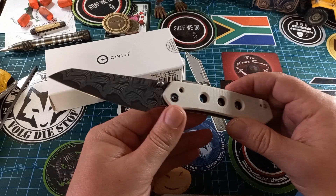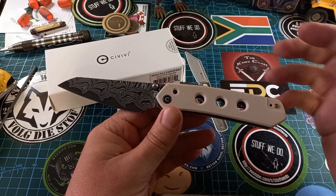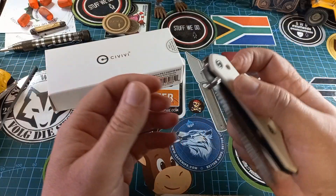Now the previous Vision — the one from We Knife Company — I did not like that one as much because there were a few things that just bothered the life out of me. They fixed those on this one. The first thing is the super lock.